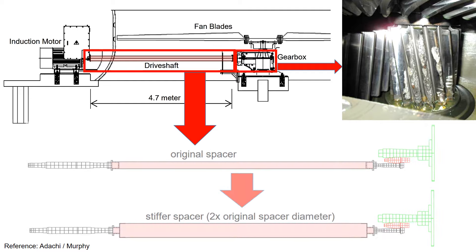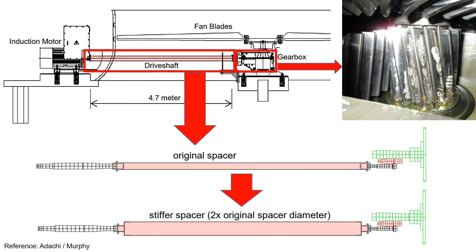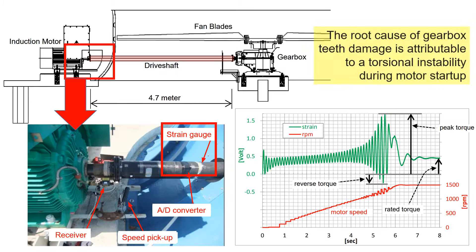To jump into the conclusion first, the problem of gear damage was solved by increasing the drive shaft diameter by twice. The root cause of the gearbox teeth damage can be traced back to a large torsional vibration during the motor startup.